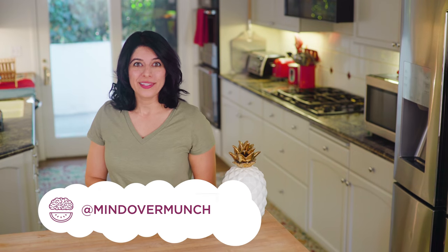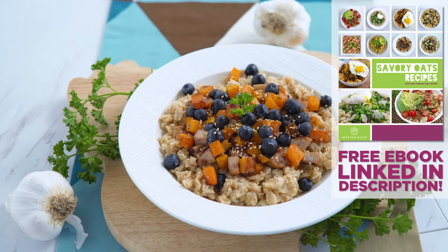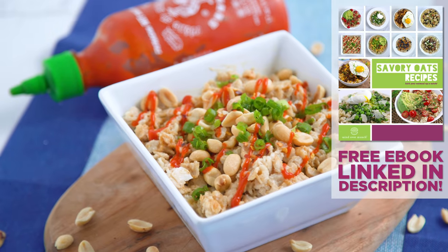Hey munchies, welcome if you're new, I'm Alyssia. A lot of you have asked for more savory breakfast options and one thing that sounds weird to some but is becoming very popular is savory oatmeal. I've got eight variations for you today and a free ebook with all of the recipes that you can download in the description box too.